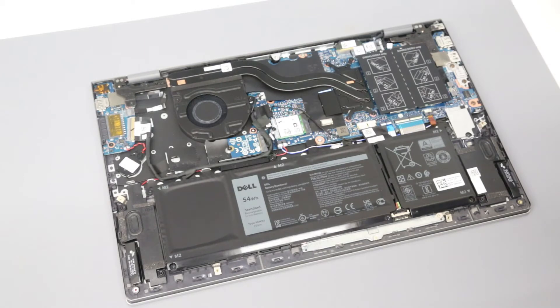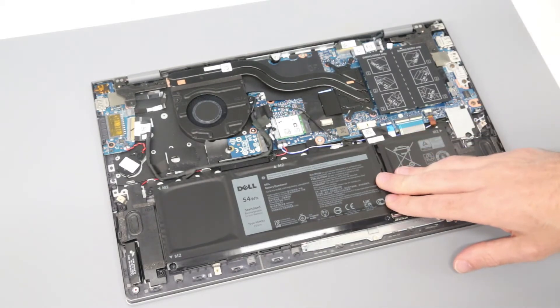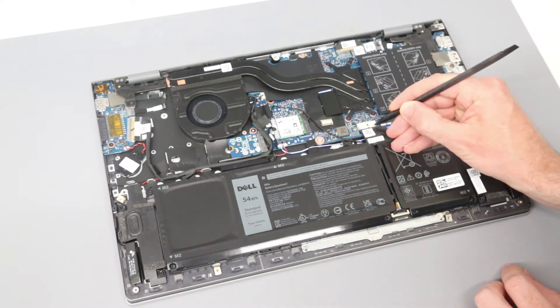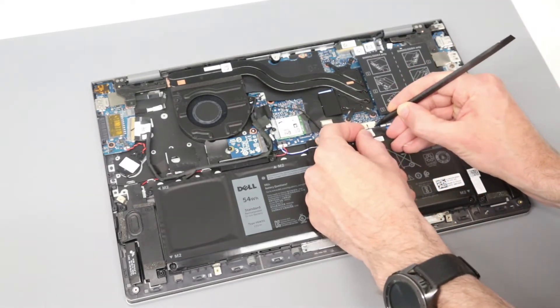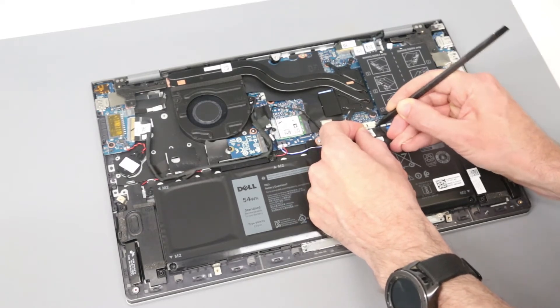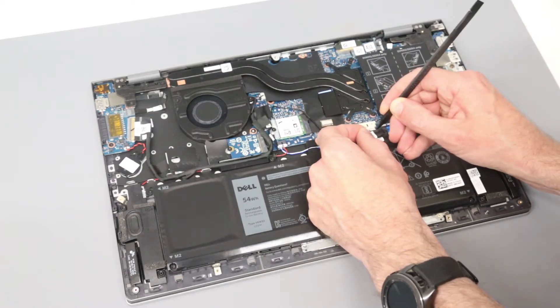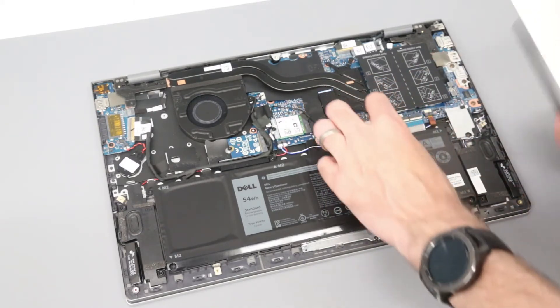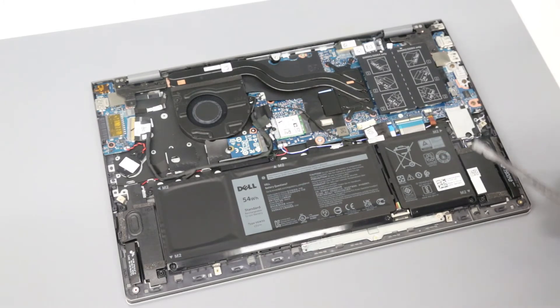Once inside the machine, we have our battery here, and we are going to start by disconnecting this. We'll use the tip of the pry tool and a finger to just gently ease it out. It's always a good idea to disconnect the battery whatever jobs you are doing, particularly on these models, as they have a habit of powering on if you open the lid. It's always good to disconnect the battery so you don't have an accidental power on of the system.